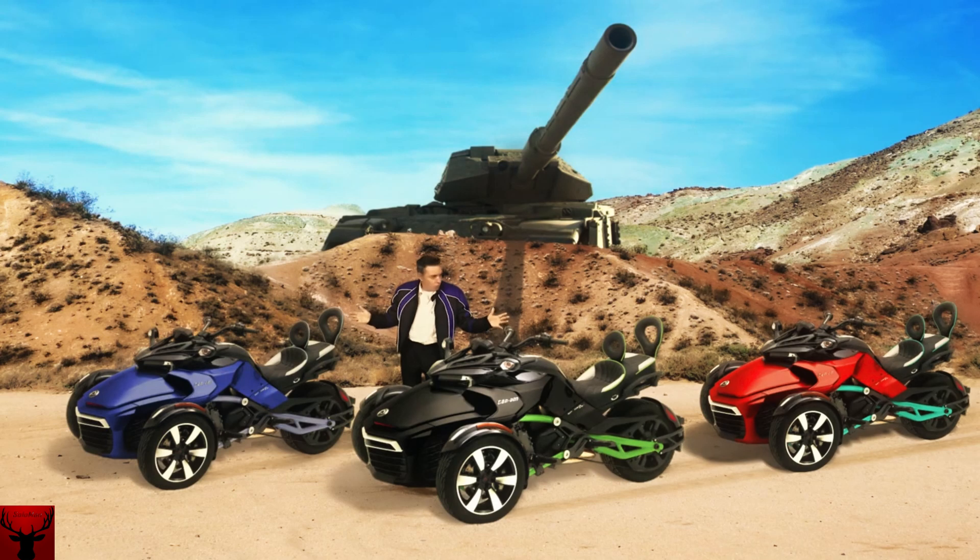Are these cool or what? These are called the Can-Am Spyder. They're made by a Canadian company called Bombardier, who also makes Ski-Doos, and you can see that because they look a bit like a Ski-Doo but with wheels. They come in all sorts of colors.